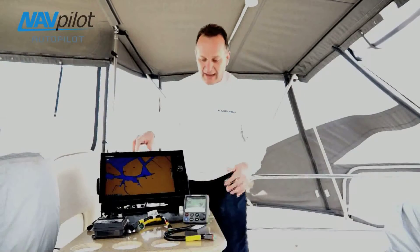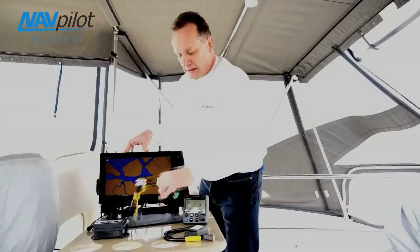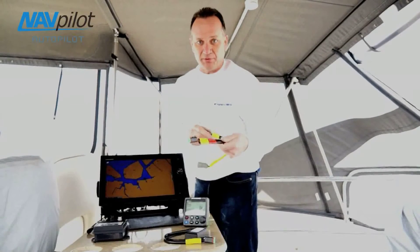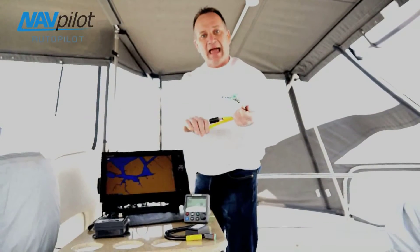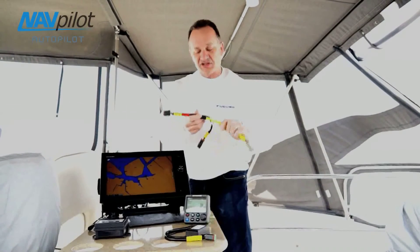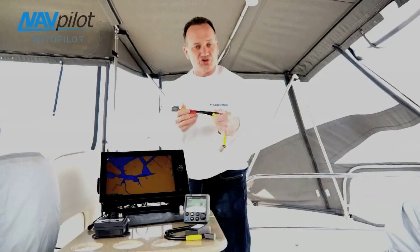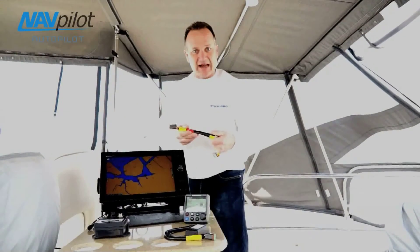In front of us right now, we have some of the components you're going to need to install the system. In this case, we have the most important component — or one of the most important components — and that's the multi-link cable that you're going to actually use to install, and this is how we're going to get the data out of the Volvo Penta system. So when you get on the boat, you're going to have this multi-link cable, and this is just a breakout cable. What we'll do is we'll find what's called the EVC, which is the electronic vessel control computer on the boat, and it's usually under the console — it's pretty easy to get at.